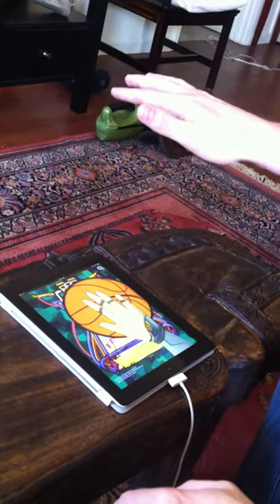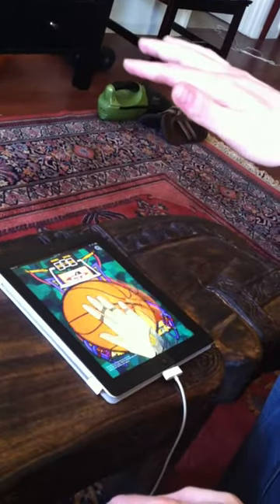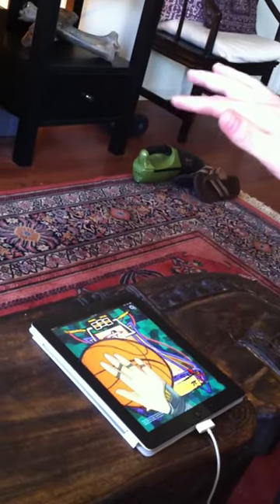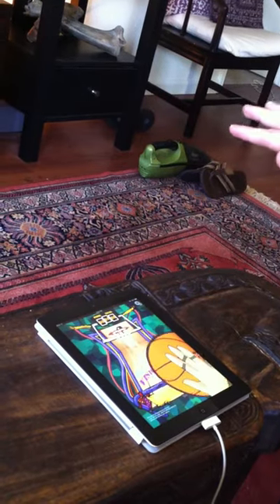I'm going to be demonstrating Vision Ball, which uses hand tracking to control the video game. It's a demonstration of a basketball game, similar to a pop-a-shot you'd play in an arcade. It's following my hand as I move it around the screen here.